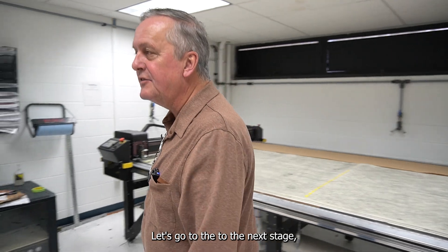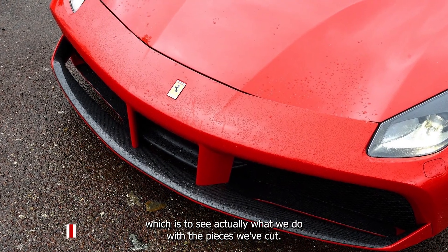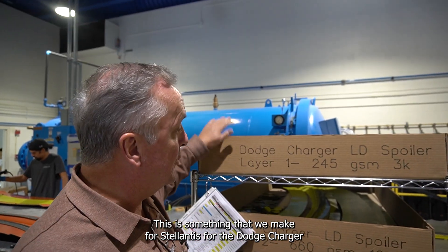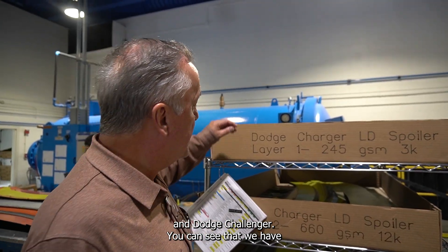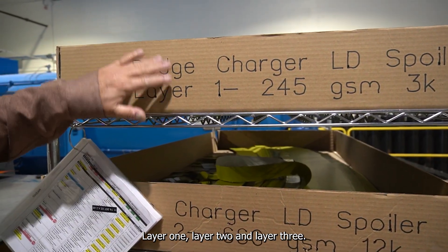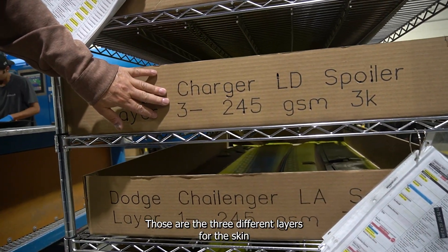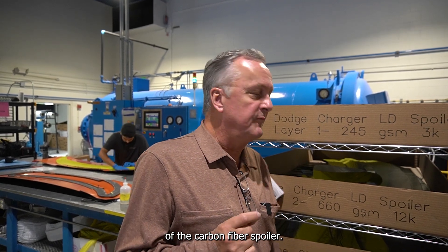Let's go to the next stage to see what we do with the pieces we've cut. This is something that we make for Stellantis, for the Dodge Charger and Dodge Challenger. You can see the various cut-out pieces in here — layer one, layer two, and layer three. Those are the three different layers for the skin of the carbon fiber spoiler.